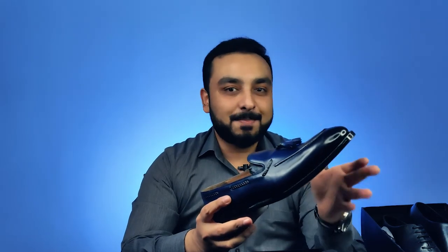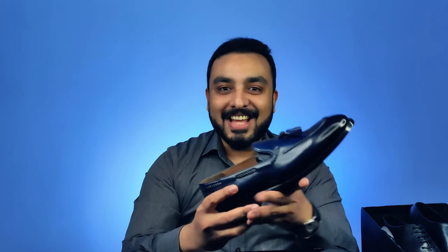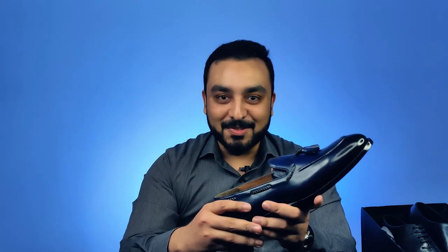And one of the best bespoke manufacturers in terms of shoes in the world, and definitely one of the most premier shoemakers in India. Thank you so much, Blackbird. Wish you all an amazing day ahead. Thank you.